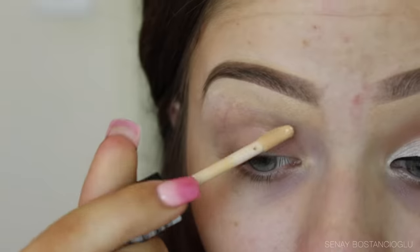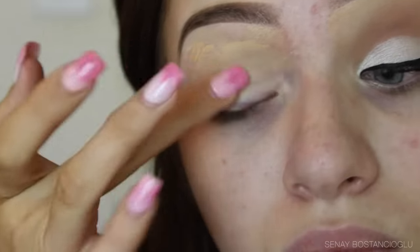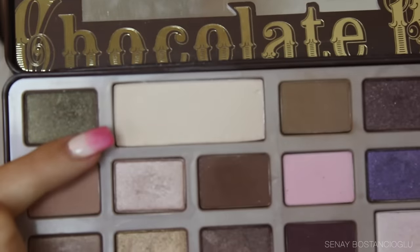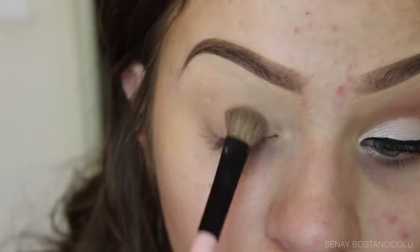Just as usual, we're priming our eyelids — I'm using my Essence I Love Stage eyeshadow primer, popping that all over the lid and blending it out. After that, I'm going in with a vanilla eyeshadow and popping this all over the lid just to set that area before we put any other eyeshadows on.